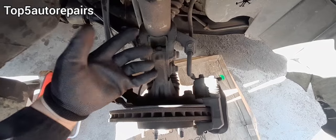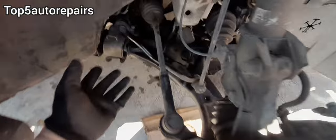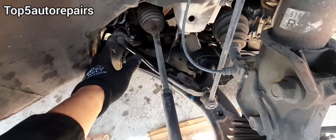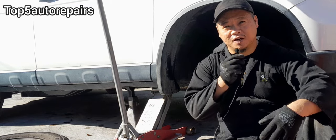If you still can't figure out what the problem is, then most likely your steering knuckle is damaged or you have damage somewhere on the frame. I hope you found that video useful — thank you for watching. Subscribe to Top 5 Auto Repairs.